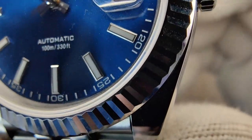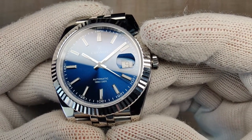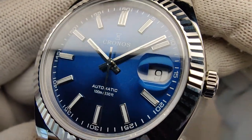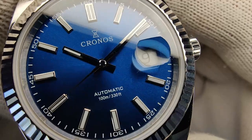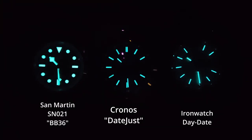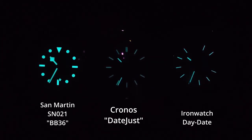You have single applied batons at all the hour markers except three o'clock, which has nothing, and twelve o'clock has a double conjoined hour marker. The finishing on them is excellent. The handset is really nicely sized — that minute hand could maybe be a little longer, but the second hand reaches right out to the minute track. There's a really nice capped second hand which I love. The handset is loomed, as is the dial. Compared to the San Martin on the left and the Iron Watch on the right, it holds its own — not bad at all, pretty good for a dress watch.